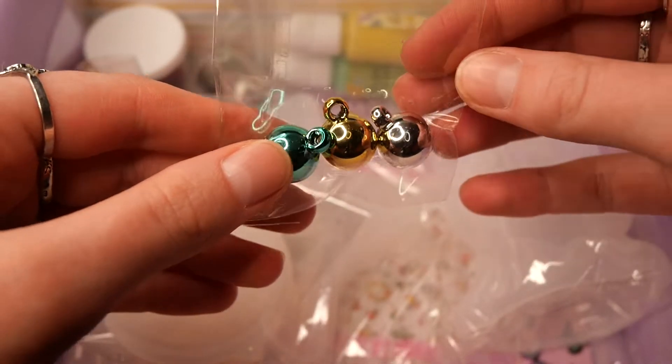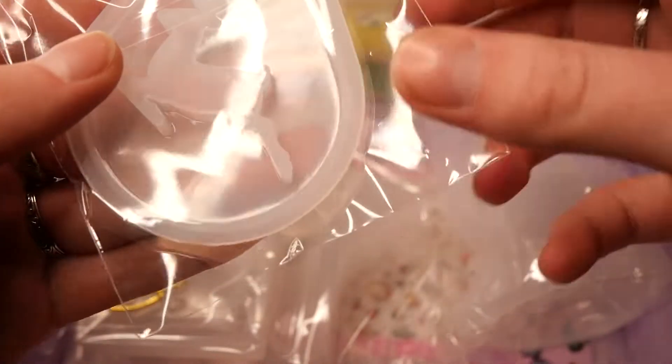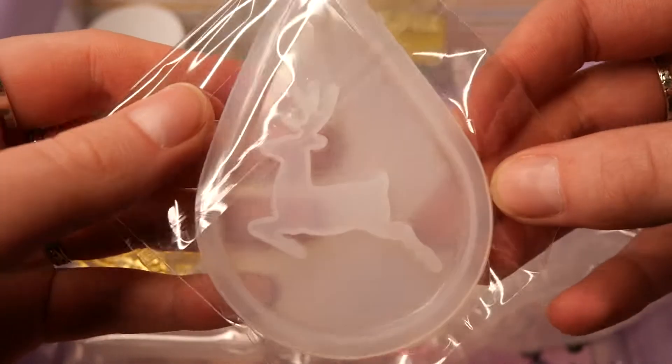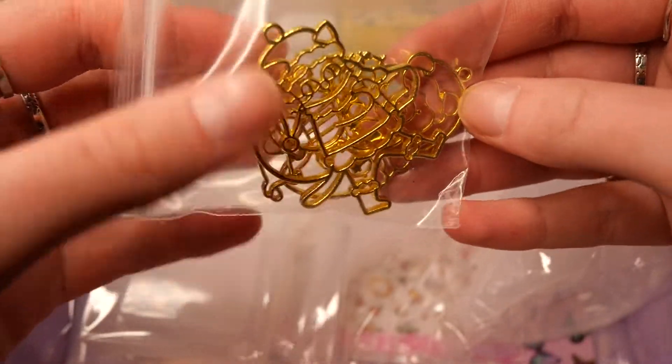And these three — I don't know if they're ornaments or something like that. And then we get this cute deer ornament hanger mold. We also get Christmas themed bezels.